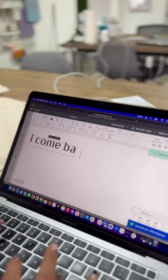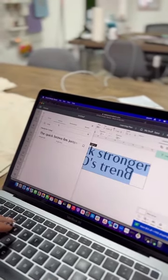Ever seen a shirt and thought, I can make that? Let me show you guys how to make your own using a Cricut.